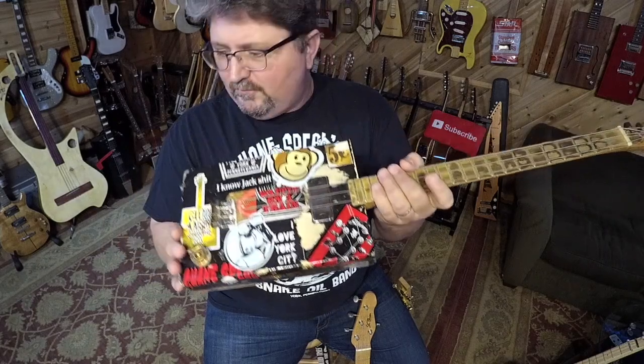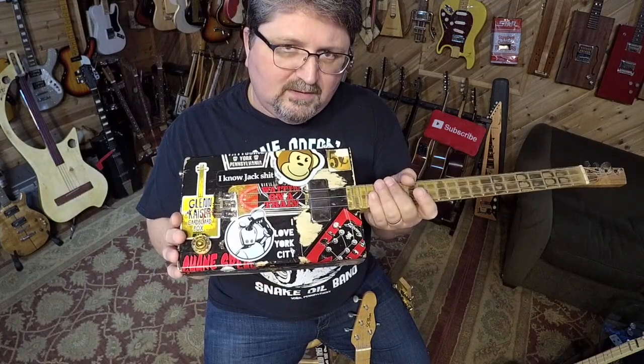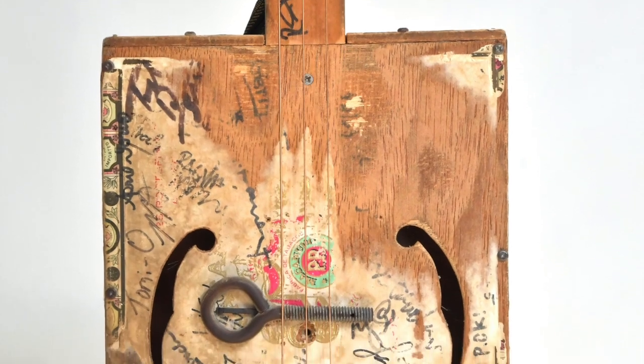Either do what you can to protect your guitar from getting scratched up, or you can embrace it and beat the living daylights out of it.